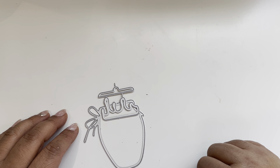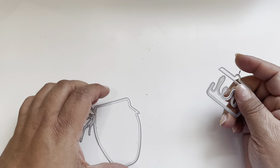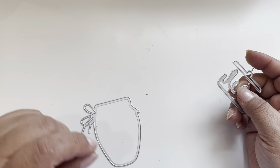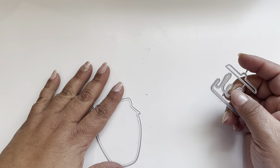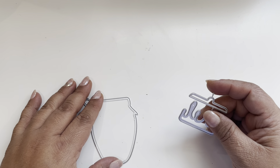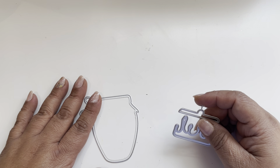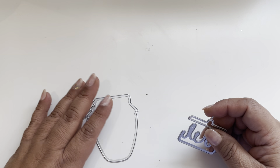Hi crafty friends, welcome back to my channel. This is Lillian here to share a design team kit project share from Coco Rosa Studios. They reached out and asked if I wanted to partner with them to create a couple of projects, and of course I was delighted to.